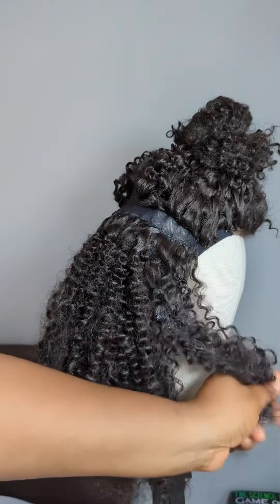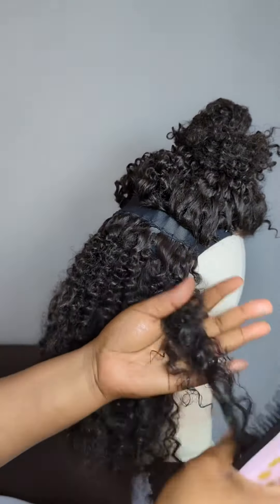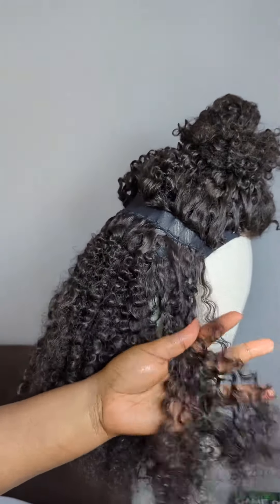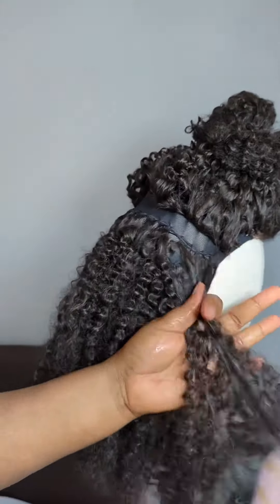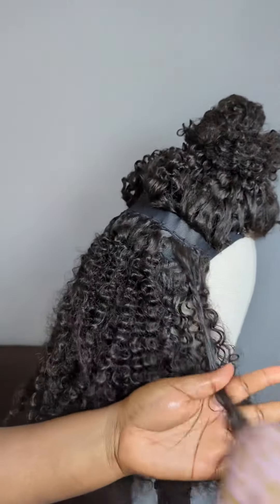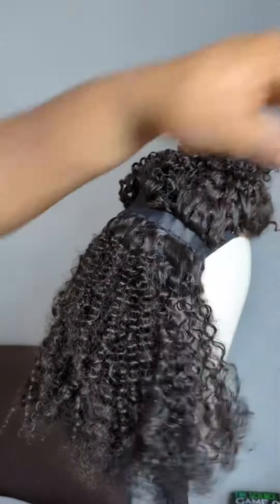Start by sectioning off your wig into smaller parts. Drench it in a mixture of water and conditioner, then use a detangling brush and detangle from bottom to top. You may have to trim the bottom a bit to make your detangling a bit easier.